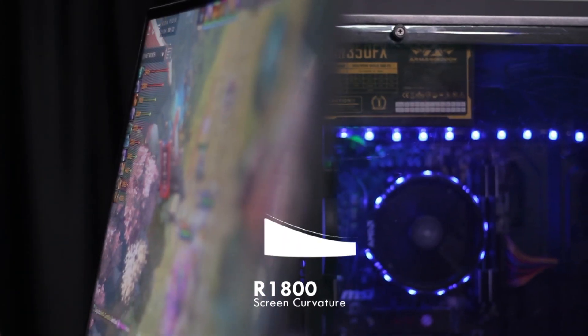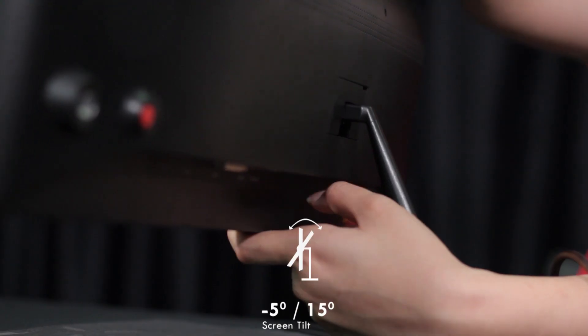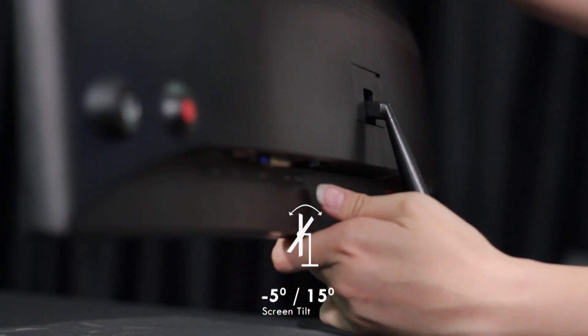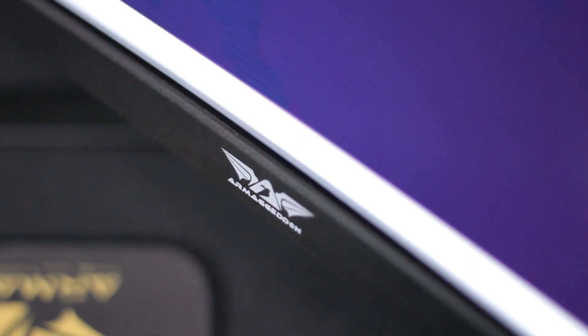The XC27 HD comes in black color only. It's a 27-inch R1800 curved screen monitor that gives you a 178 degree viewing angle. You can also tilt the monitor up and down to suit your eye level so that you won't feel uncomfortable even after long hours of gaming. The gaming monitor comes with a metal stand so that it can withstand the weight of the monitor itself. We can also see the Armageddon logo placed at the bottom of the monitor.